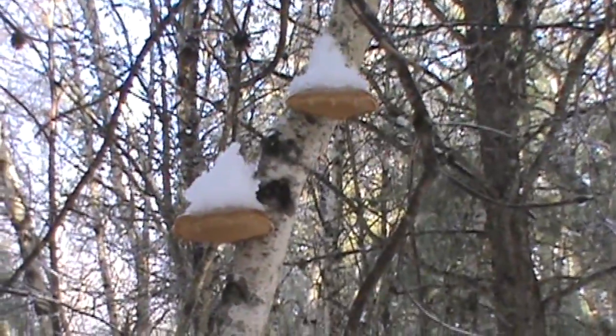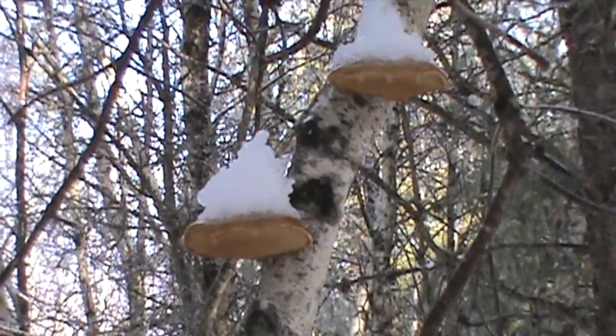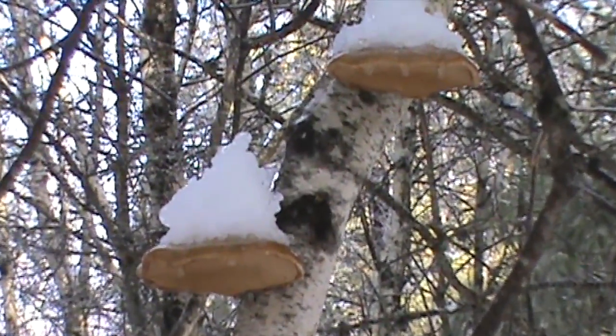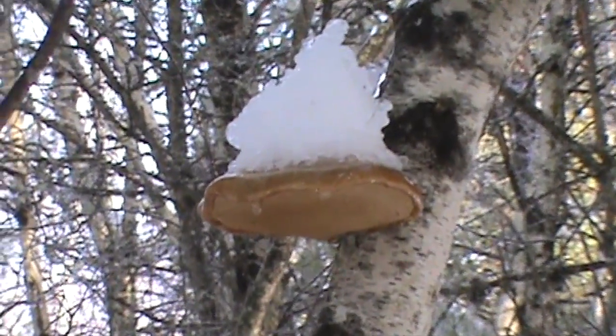Well there it is, the birch polypore bracket fungus. The birch polypore grows only on birch trees, so basically everywhere in the northern hemisphere, except in the northern tundra of course where there are no trees.